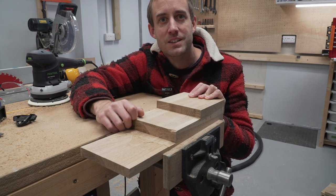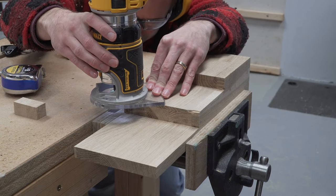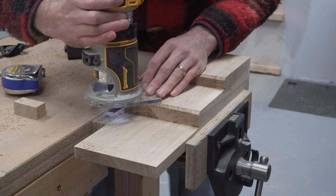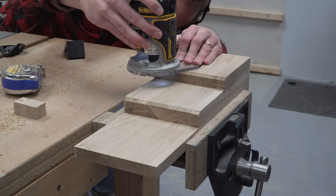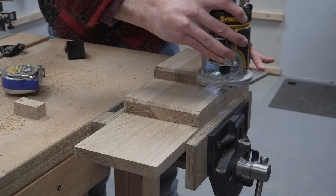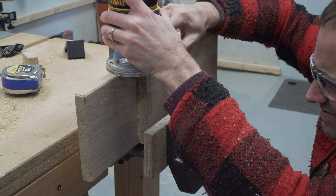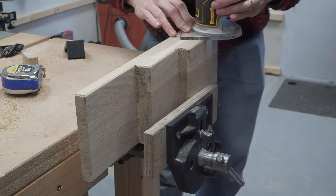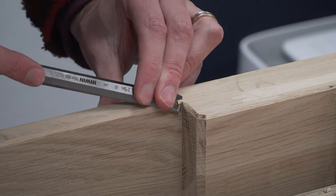We were already going to put a chamfer on these edges so we'll just add a slightly bigger chamfer and the problem should be fixed. With the chamfer bit now in the router, Michael added a chamfer to those edges making several passes to hide the mistake without going any further than necessary. We were also getting a lot of burn marks on the wood so we lowered the router speed and did a final pass removing very little material. We then reset the router to a shallow cut and added a chamfer to all of the remaining edges except the base. The inside corners still needed a little attention with a chisel to complete the effect, but it worked out really nicely.